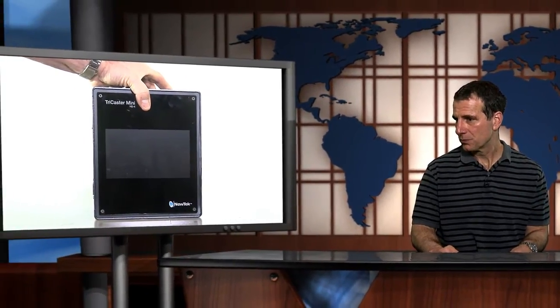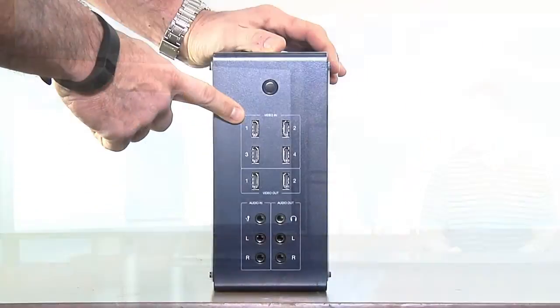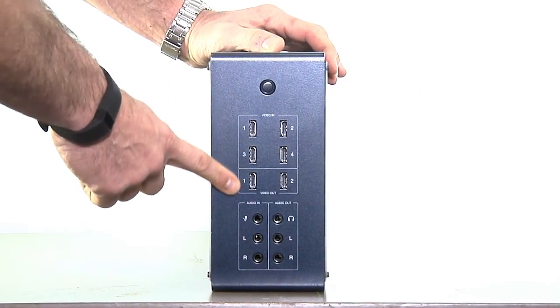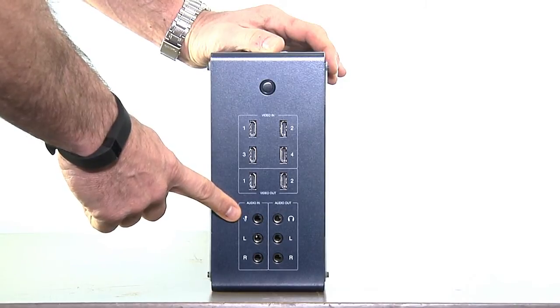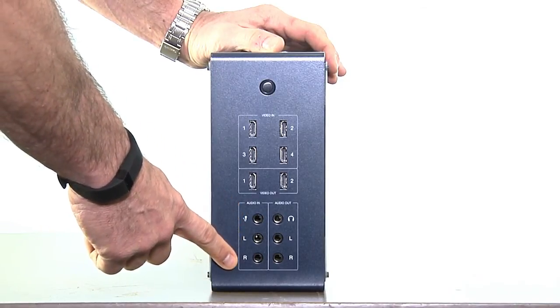Let's start with a brief look at the new TriCaster Mini. This video is from another mini tutorial you can watch on StreamingMedia.com. The Mini is an extremely compact unit with 4 HDMI inputs and 2 outputs. In addition to the audio coming in with the HDMI, there's also a ¼-inch microphone mono input and left and right ¼-inch inputs.